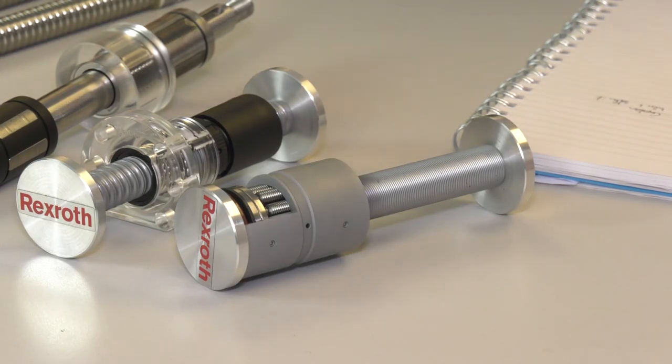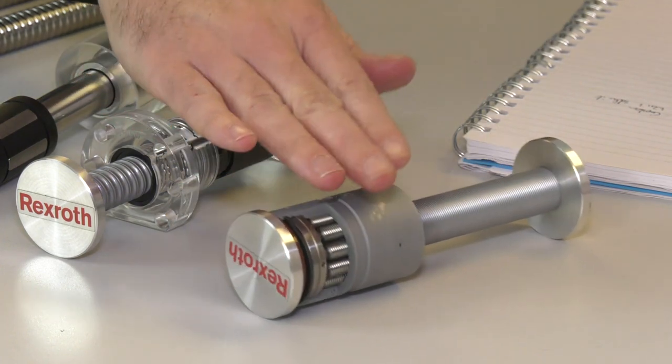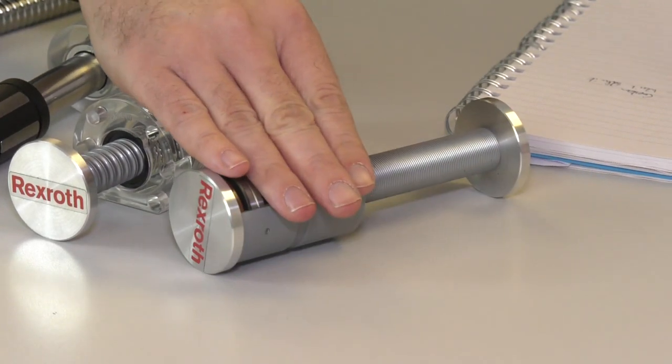PGM Reball specialise in ball screw applications, covering service, maintenance, repair, and brand new units. Brand new ball screws and ball nuts can be supplied separately. Roller screws are also available, offering high rigidity and the ability to handle much higher load capacity.